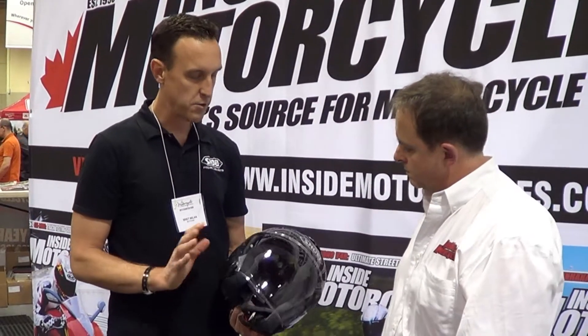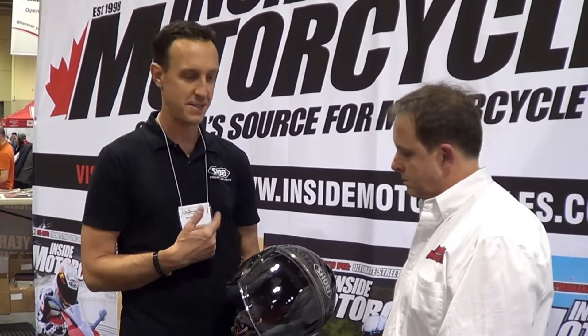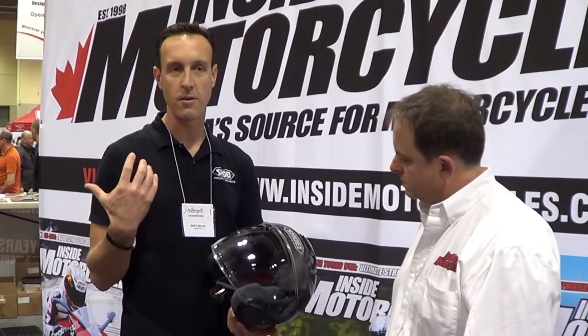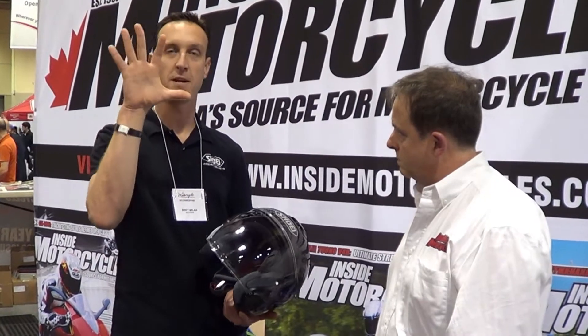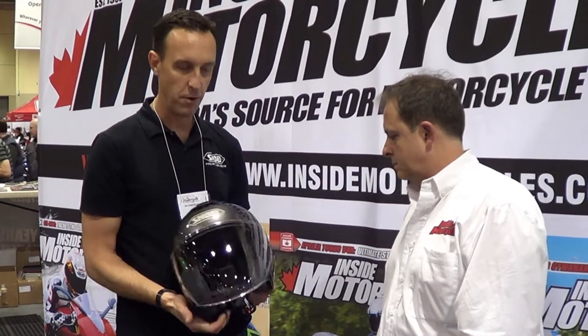This is the J.Cruise. The J.Cruise is a really great three-quarter shell helmet. I'm personally a big fan of this style of helmet. There's nothing like the feeling of just having nothing in front of your face when you're riding, except protection from the wind, and these helmets are really wonderful.